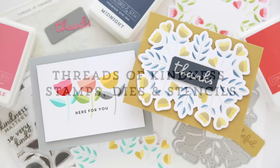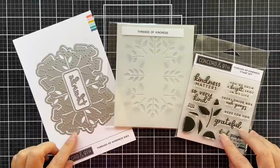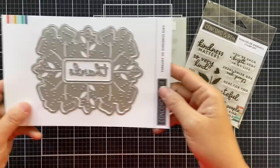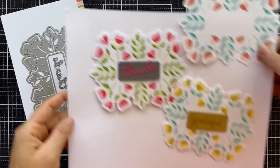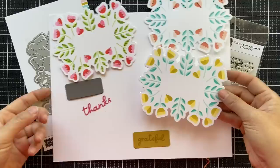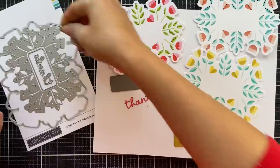Hello and welcome to the reveal of the new Threads of Kindness stamp set, the Threads of Kindness dies, and the Threads of Kindness stencil pack. This is a beautiful collection that allows you to create a lot of different looks. You can do a little stitching if you're a stitching-on-cards lover, there's stencil work if you like to blend, and there are stamps. There are a lot of different dies, and you can stencil your design if you want to keep it plain — it's beautiful. There are four stencils in the stencil pack.